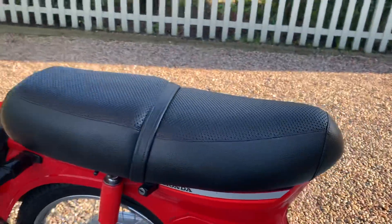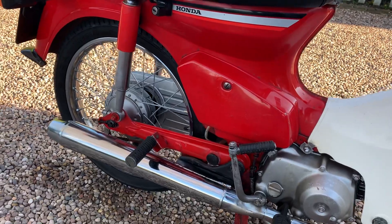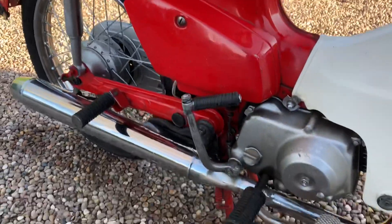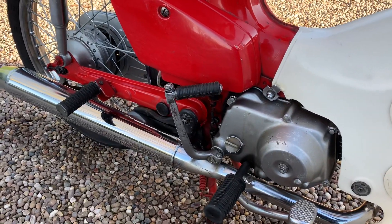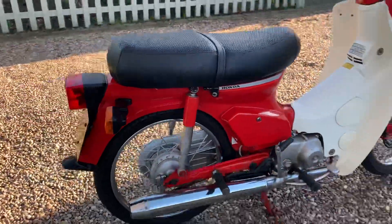The seat looks almost brand new. It runs really sweet — taking it up to about 45 or 50 miles an hour I think.